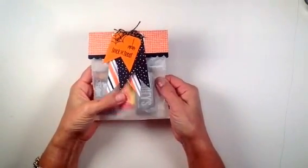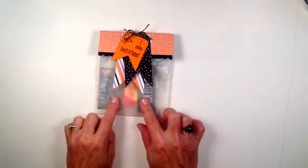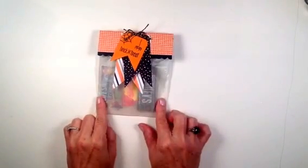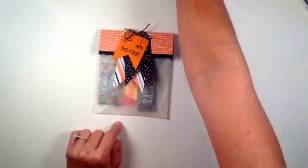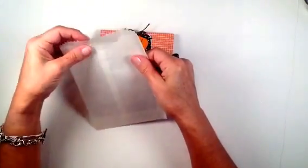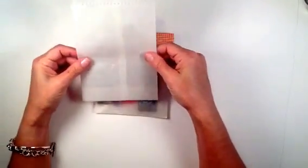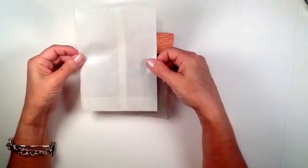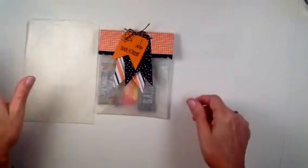I've got a fun-size Hershey, some Starburst, and some Life Savers Gummies in mine. These bags come ten to a pack — they're called glassine bags and they are four and three-quarters by six inches tall. They're a really great size for putting as much or as little candy as you'd like. The texture feels like it's coated, kind of like waxed paper, so I'd even say homemade goodies like cookies would probably be fine to put in here.